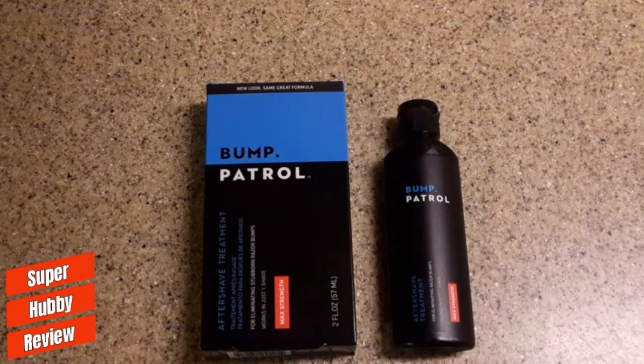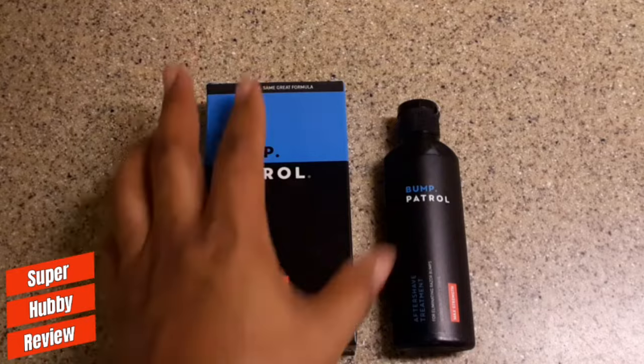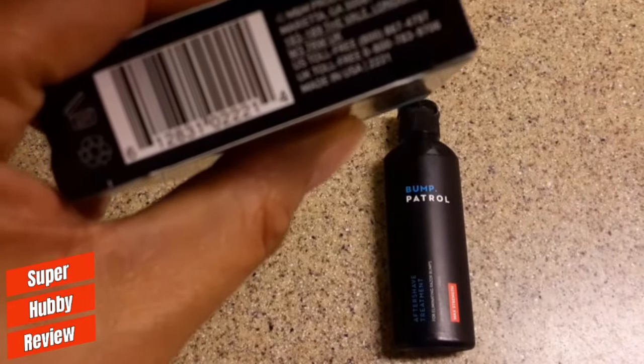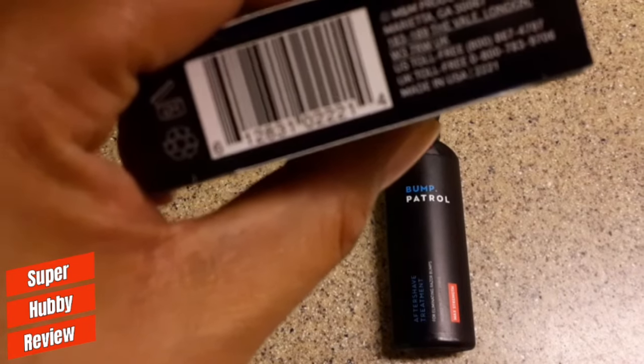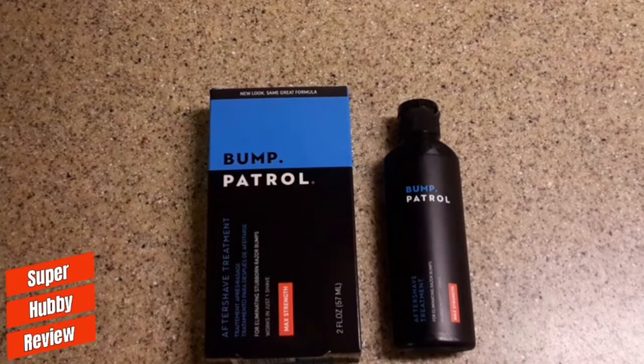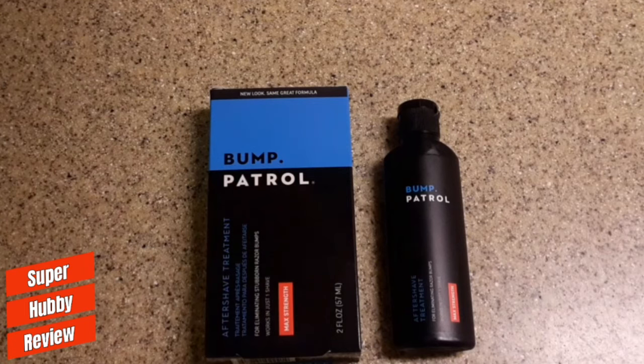I love this treatment — I should probably go out and get thirty boxes. I'll continue to invest in and support Bump Patrol. I'm glad I can find it on any shelf here. If you're traveling, make sure you bring a couple of boxes with you because you might go to a state that doesn't carry it. I think this company is actually based in Marietta, Georgia — about an hour from where I live. That's what's up.